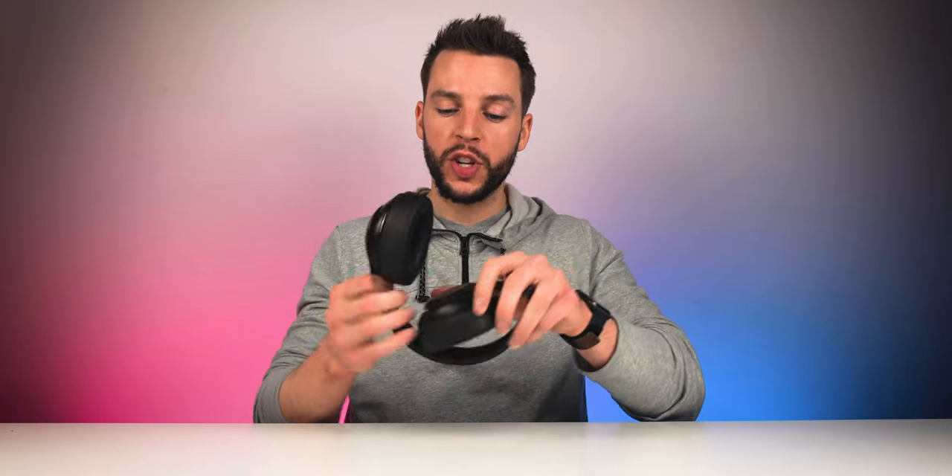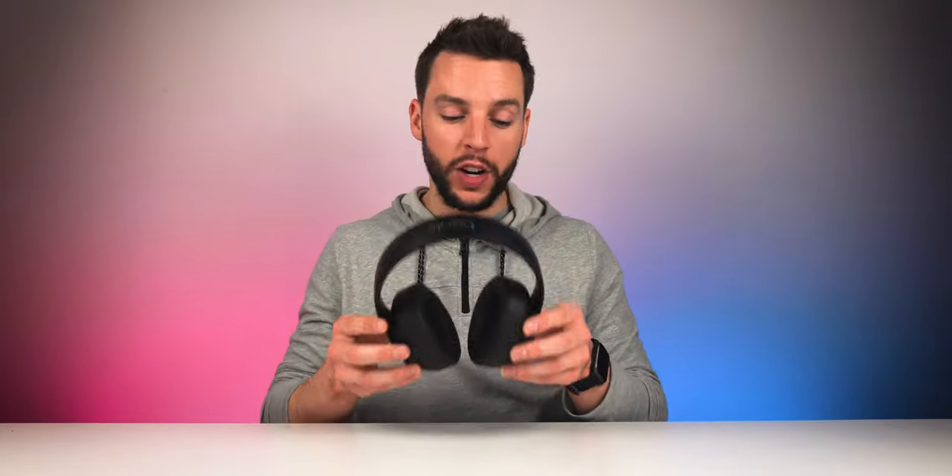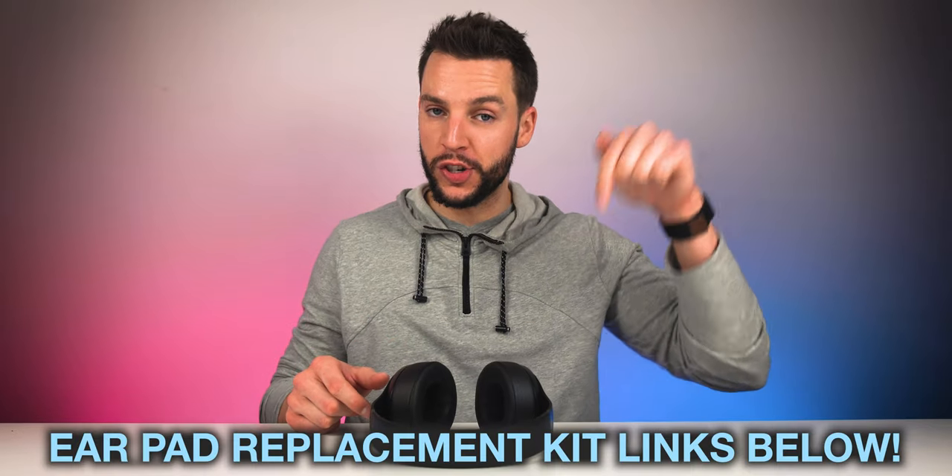Some of these replacement ear cups are actually memory foam, so they feel a little bit better than the originals. Some of them even do a better job of passive noise cancellation based on the material used, so sometimes it's actually better to replace them — and I'm loving it. Affiliate links and information for this ear cup replacement kit can be found in the video description box below.